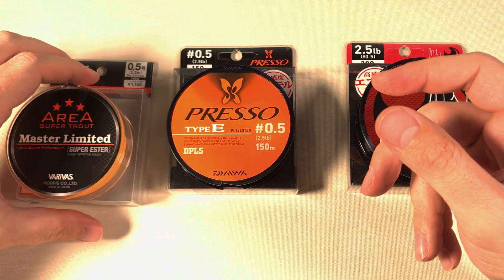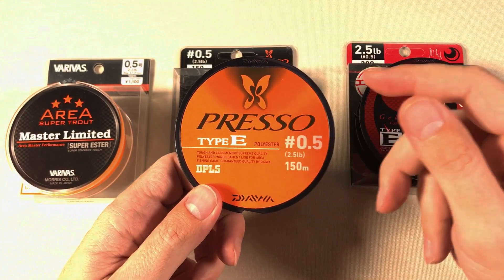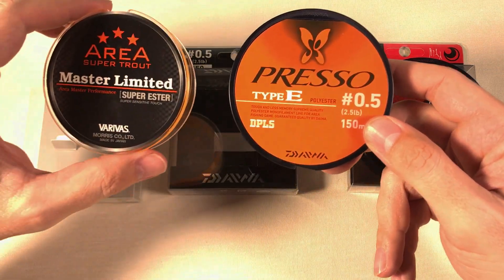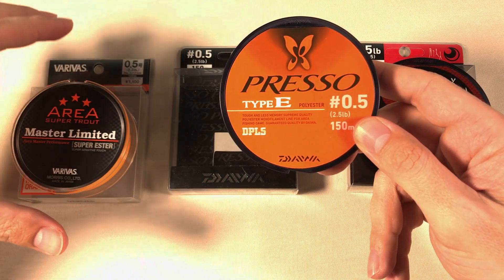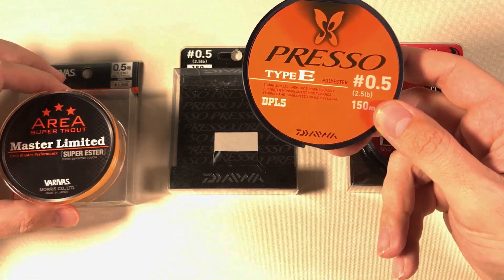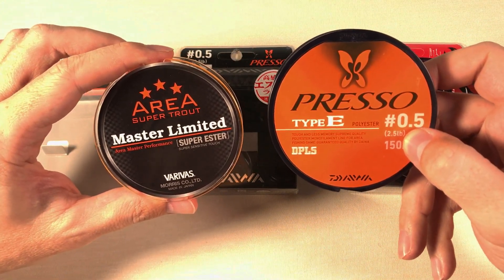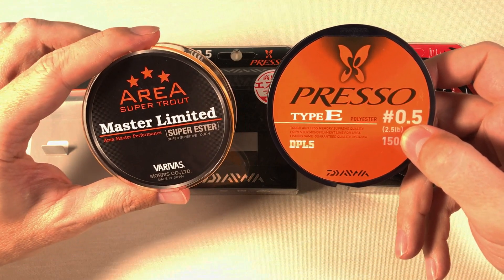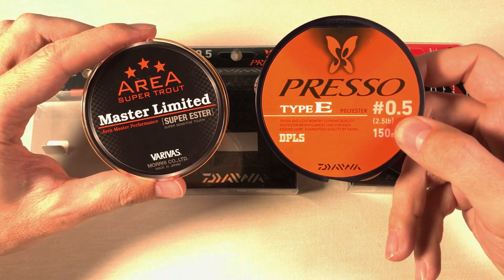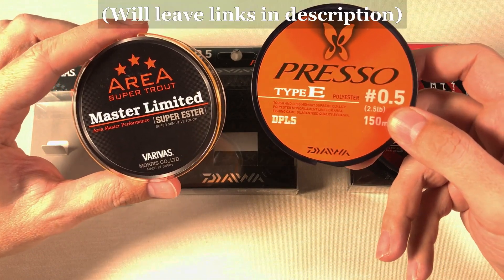The next polyester line I tried was the Daiwa Preso Type E polyester — I have a review of that one as well. In many ways it was better than the Varivas: it didn't jump out of the spool as much, it was shinier, smoother, it looked more expensive. But it didn't feel the same — it didn't have the same sensitivity, the same casting, or the same user experience. And I'll be honest: even though both are polyester, these two lines are not close at all. You'll have to watch my reviews of both if you want to learn more.